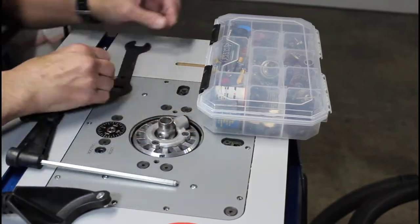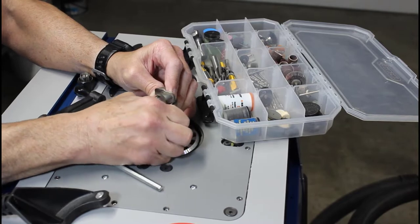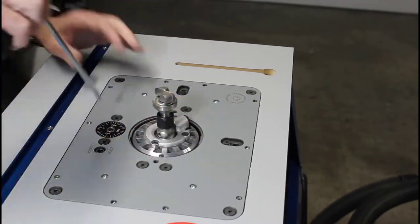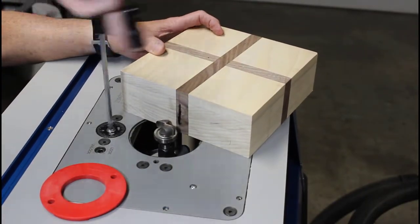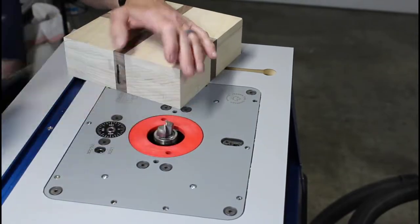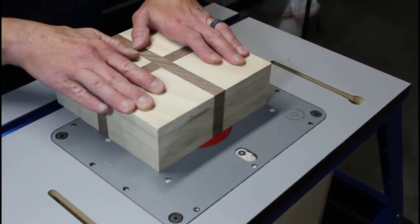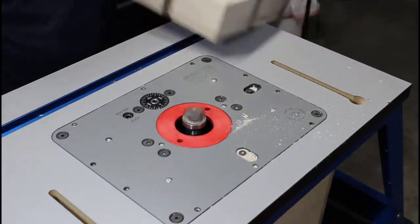We're setting up the router table with an inch and a half bowl cutting bit. I'm adjusting the bit to catch the very top of the inner bowl — this is going to be our starting point. With every pass I make, I adjust the bit about a sixteenth of an inch higher.